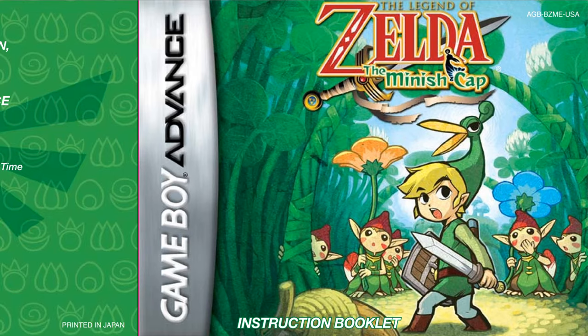Hello, my fellow retromaniacs, and welcome to 'Let's Read the Instruction Booklet' for The Legend of Zelda: The Minish Cap.